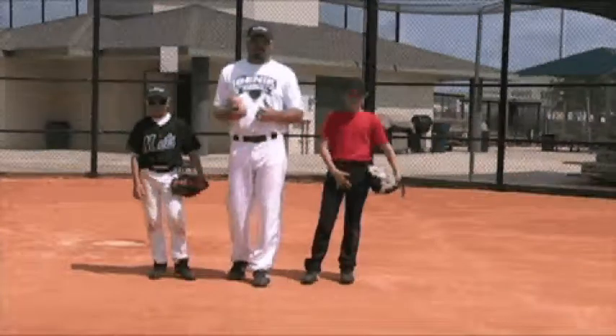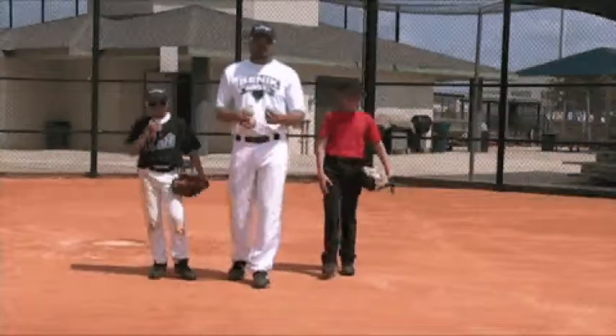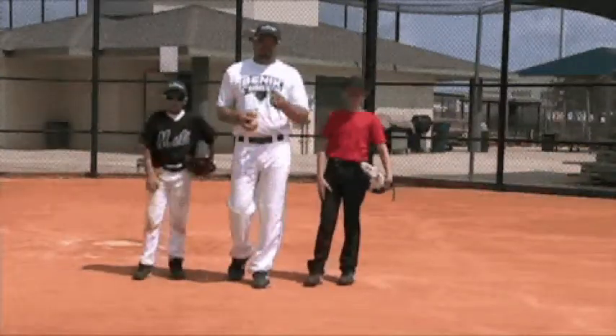What I have is two young men here. I've got Hunter to my left and Chandler to my right. Both very good baseball players, very good fielders. They take a lot of pride in their fielding.